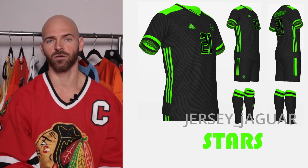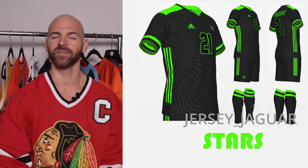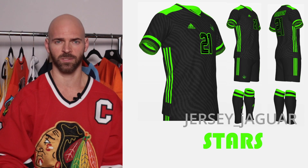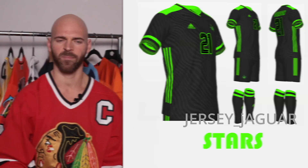The Dallas Stars — obviously based off their alternate that they currently wear. That black and neon green was too hard not to want to do something with. I added a really subtle striping in the background just to break up the neon green and black and give it a little bit more pop.